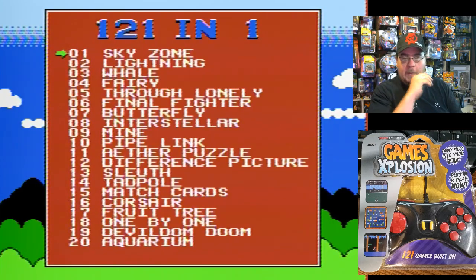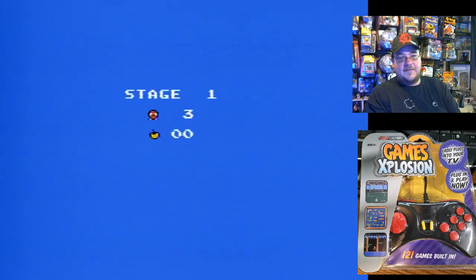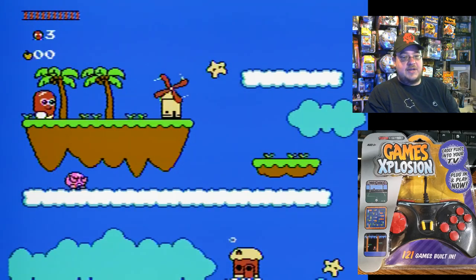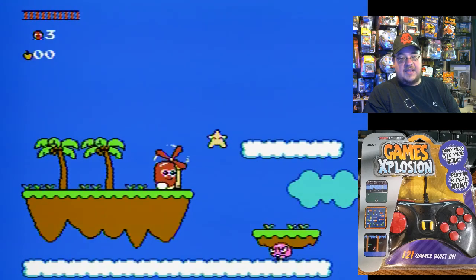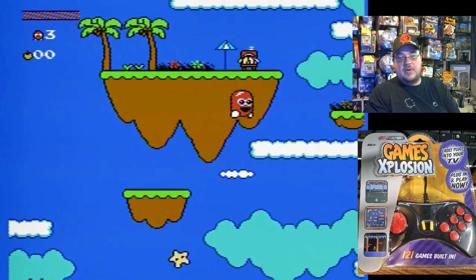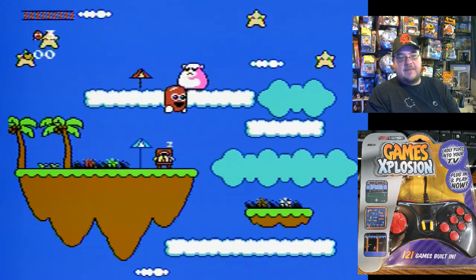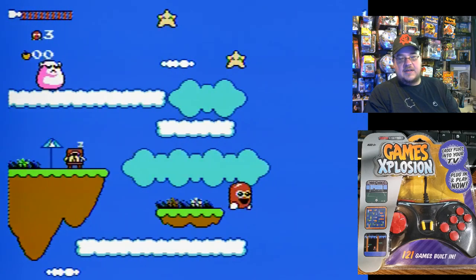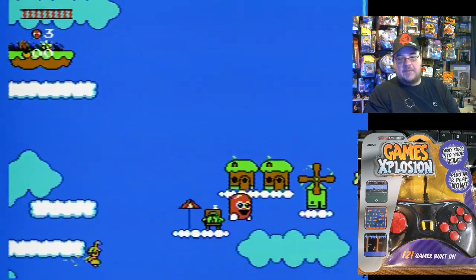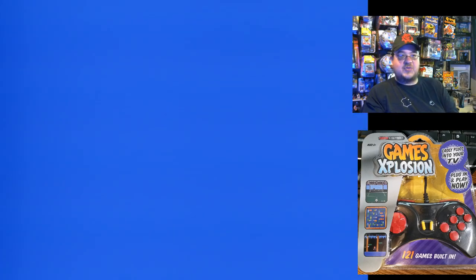Starting with number one: Sky Zone. Let's jump right into that game. Wow, look at that — brand new. Looks very interesting. Of all my plug-and-play travels, especially with Lexi Book and Dream Gear and Scenario, this looks different. Different enough. I might have played something very similar to this on one of my plug-and-plays.